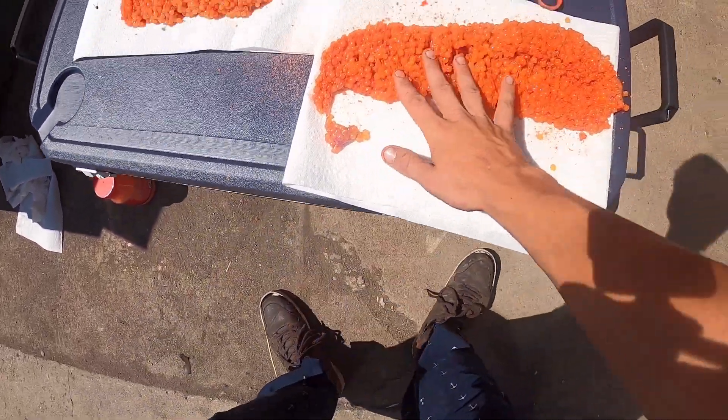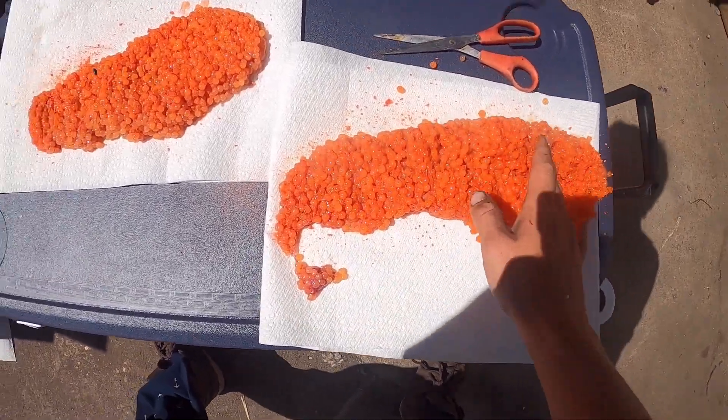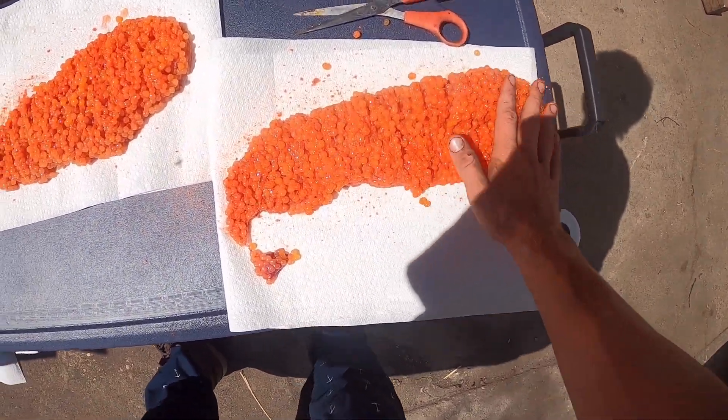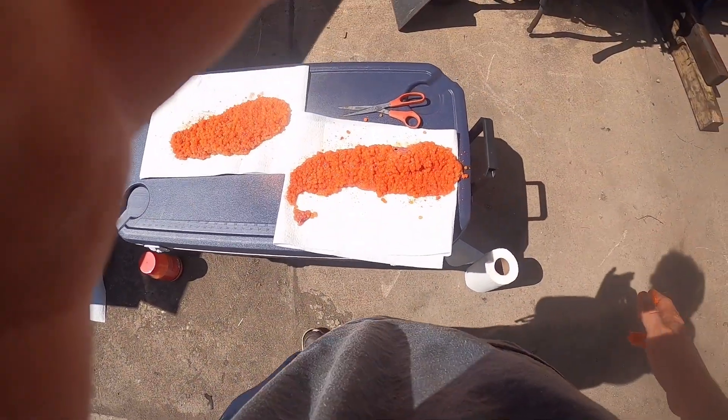Once they're in my bag they're ready to go. That's really all you gotta do: cut these open, sprinkle some cure on, make sure it's very well coated, dry them out a bit, and they're ready to fish. So that's my little skein curing video.